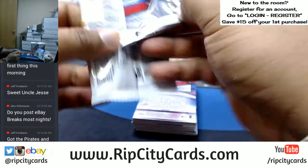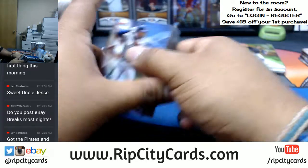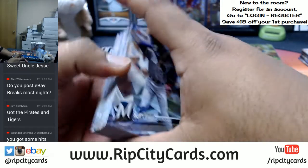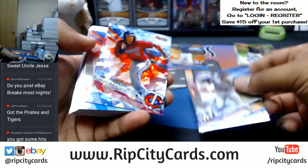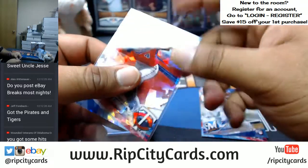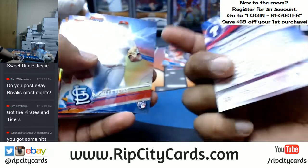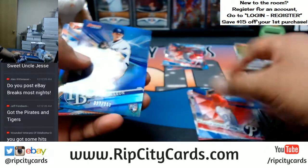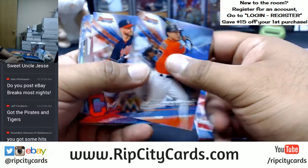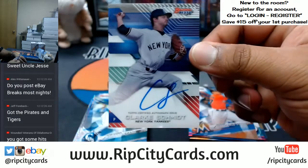It was a pretty nice case. We do eBay breaks every night — we're live every single night. A Royce Lewis cracked ice for the Twins, that is sick — not numbered but still very nice. I really am digging the product. Jose De Leon to 250 for the Rays. For the Yankees, Clark Schmidt on-card auto right there.